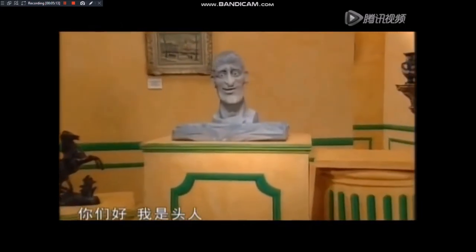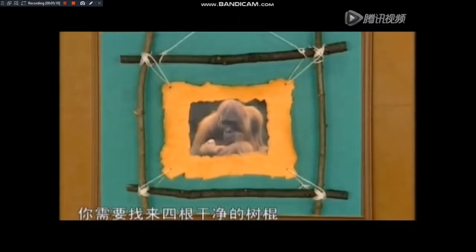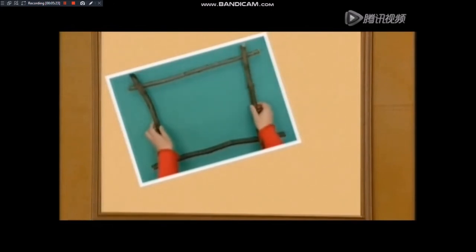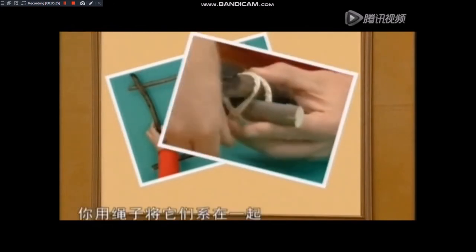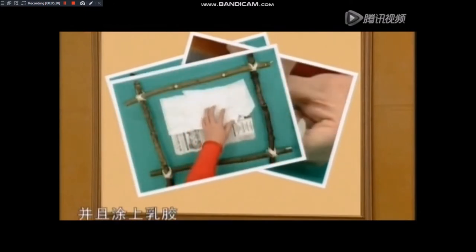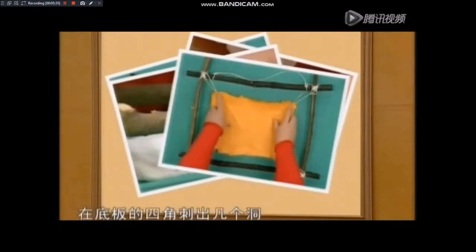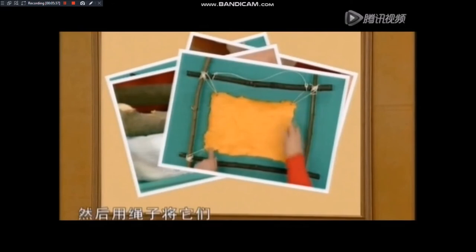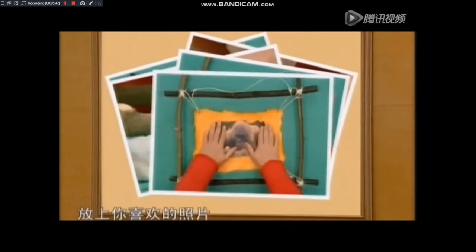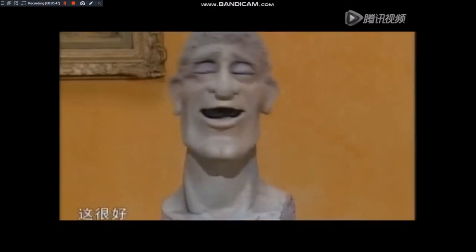你们好，我是头人。做一个这样的相框，你需要找来四根干净的树棍，将它们围成长方形，它们交叉在一起，用绳子将它们系在一起。在一张报纸上铺上一些餐巾纸，并且涂上乳胶。等底板干了，在底板的四角刺出几个洞，然后用绳子将它们和相框连在一起。底板的中间放上你喜欢的照片，你的相框就完成了！这很好，哈哈。